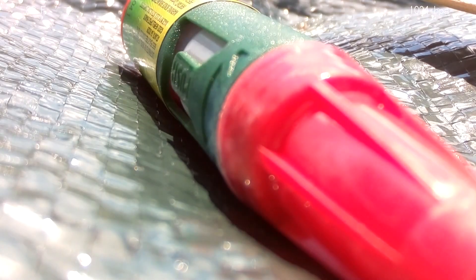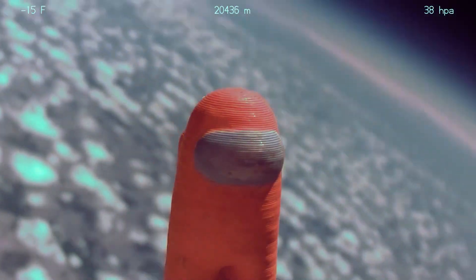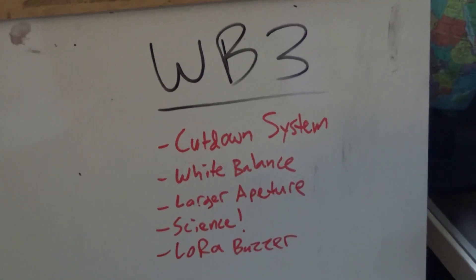Now, it didn't go perfectly. Due to some kind of automatic white balancing, the footage ended up tinted completely red, so we had to color correct it to look somewhat normal. All problems we hope to solve with our next launch, WB3.